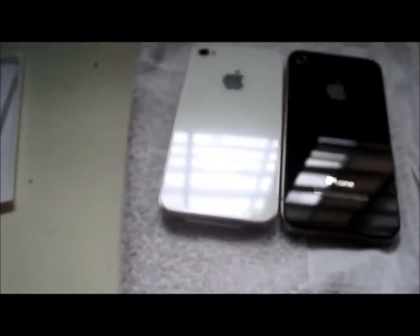What do you think? Anyways guys, that is the white iPhone 4 unboxing video for Verizon Wireless. Stay tuned — let's power it on. Oh my God!